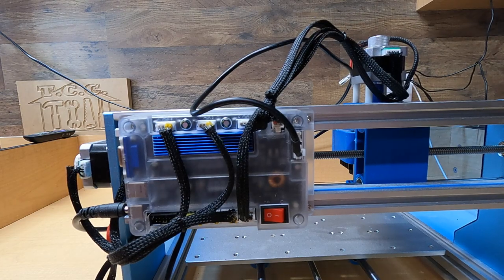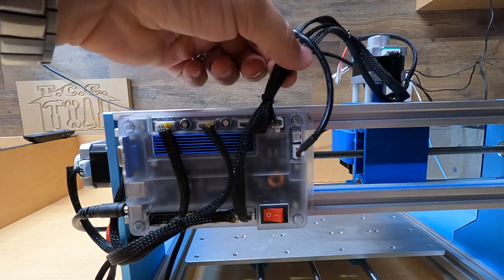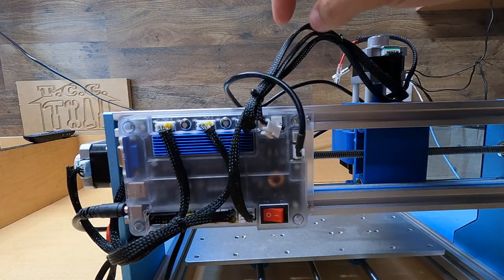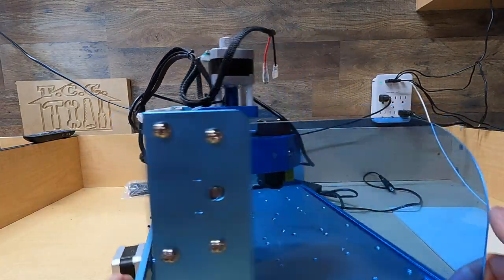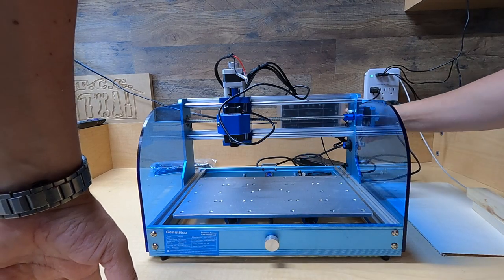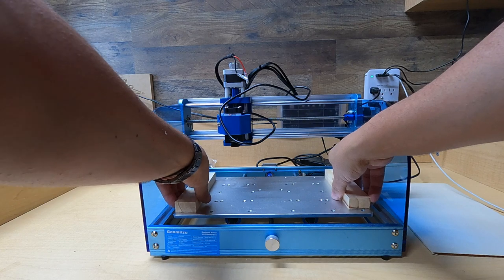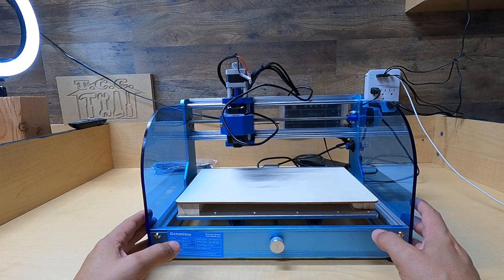I don't see any switch to switch from laser to spindle. This says spindle, so I'm going to unplug that so it doesn't show any spindle attached — only a laser. Let's turn this back around, plug this in, and turn on the machine. Red light is on. Let's go ahead and set up a piece of wood and get onto LightBurn to see if we can plug this in and see how it works.